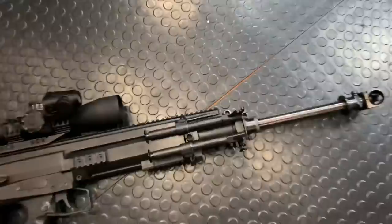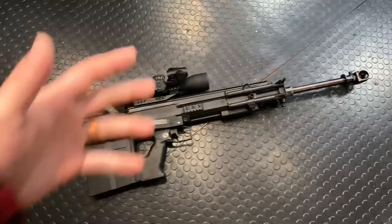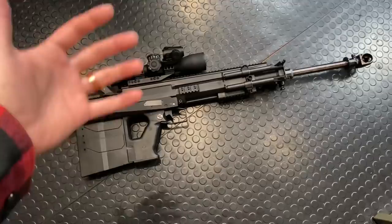Now that I've got you guys all warmed up, we'll get into it. We'll go through the features and the specs, talk about some accessories, and talk about where you guys can get this thing. Part of the reason I'm doing this video is due to the renewed interest in this thing over the last couple weeks.